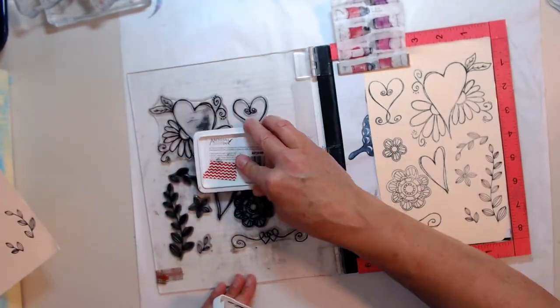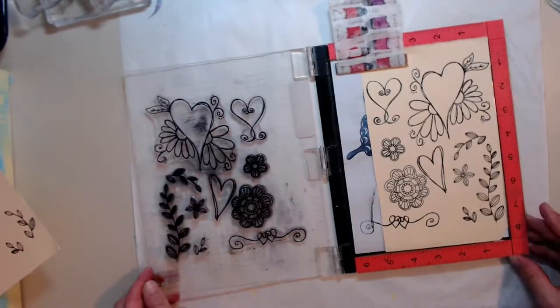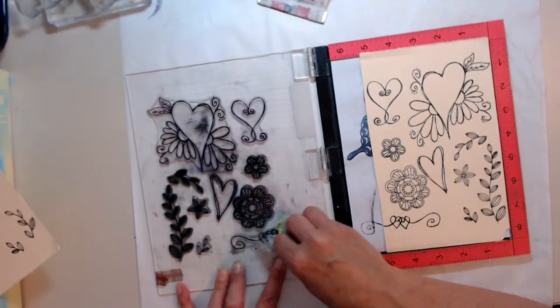I love the MISTI. Super great piece to have in your craft room. I use mine all the time — couldn't live without it.